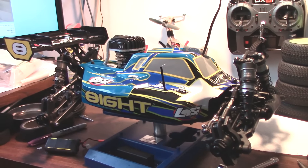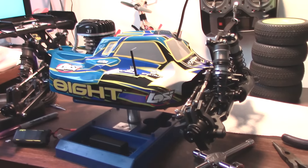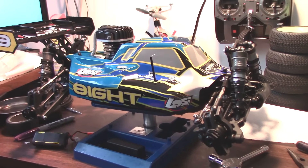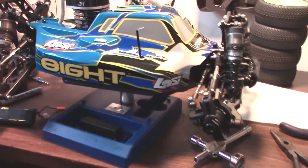Hey everybody on YouTube, November 1st here with the Losi C8 gas buggy — the recently discontinued one. I got this one as part of a deal, and I'm freehanding the camera now because there are detailed things I'd like to show you about this buggy.